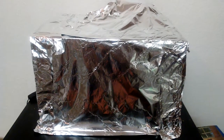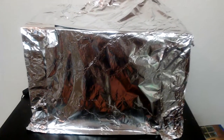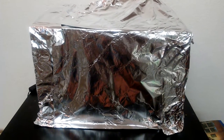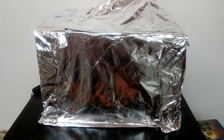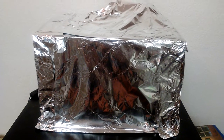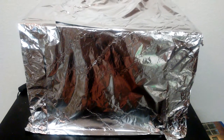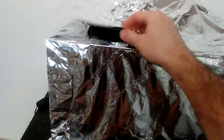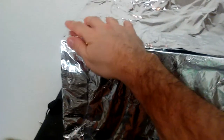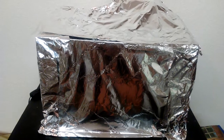I did a little bit of research on treating camallanus worms with Levamisole and I saw somebody else wrap their tank in tin foil like this, so I figured I'd do the same thing. I could have just covered it with a towel, but the tin foil not only blocks the light but it keeps my cats away, because cats kind of freak out from the tin foil sound. My cats will often jump up onto this tank and look in, so I don't want them interfering.